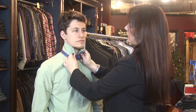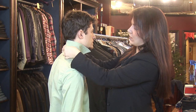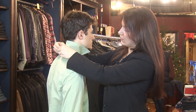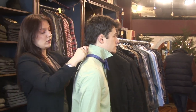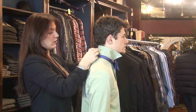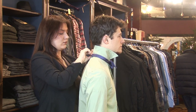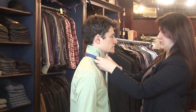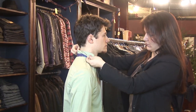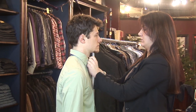Most bow ties come with adjustments that you can make on size in the back. So once you get the knot tied, you can adjust to make it tighter around your neck. And that's your bow tie.